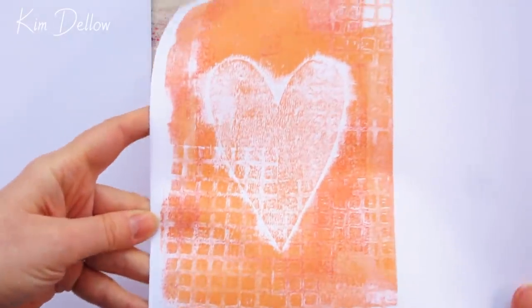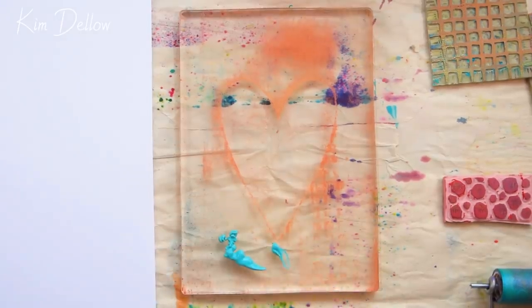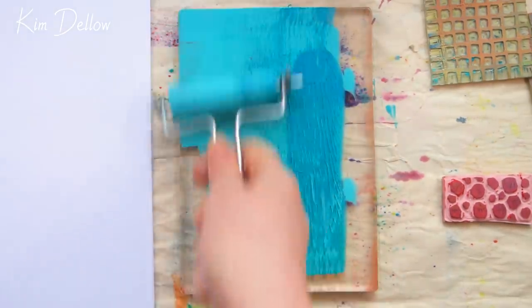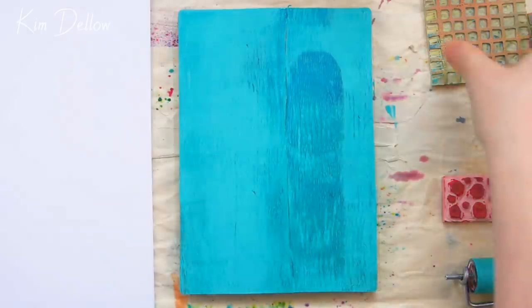You get another very interesting and textured impression — it's just a fun different way of using a paper mask. Now I've removed the paper mask and let the paint still on the gel dry a little bit before adding more paint over the top. I've gone for a contrasting color because you'll see in a minute how well that works.